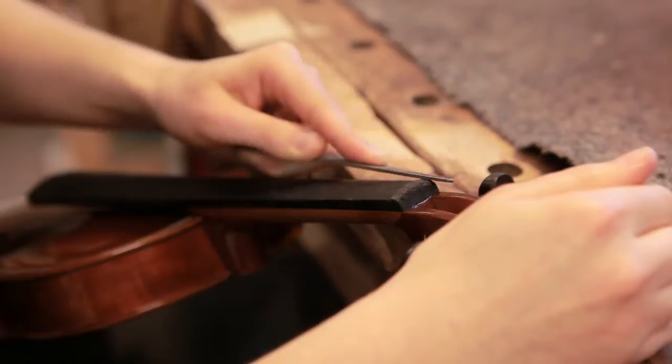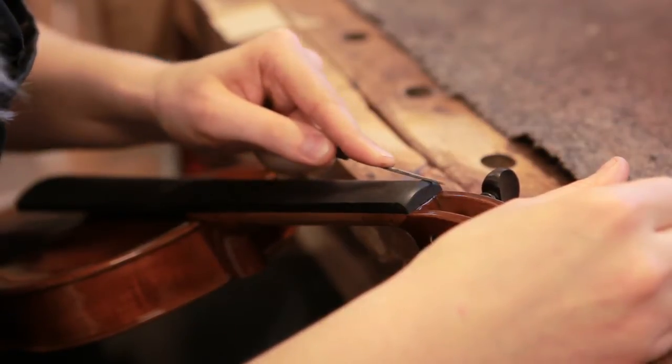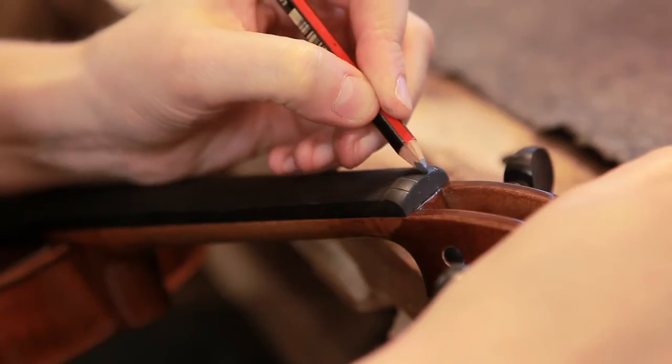We then shape the nut, making sure it is the correct shape and height of the fingerboard. We also make sure that the grooves the strings fit into are smooth and spaced evenly. This helps to avoid string breakages and makes it easier for the player to press the strings down.